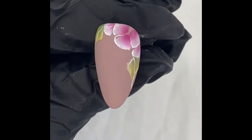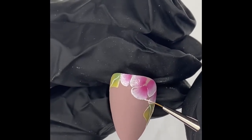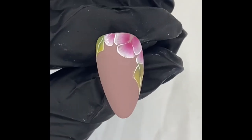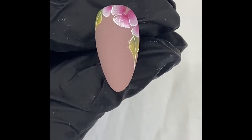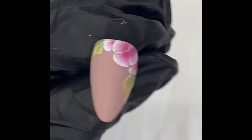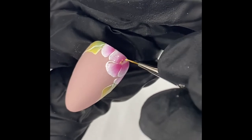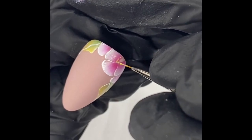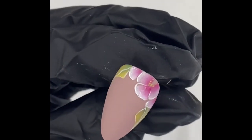Once you're happy, you can cure that. Then I'm going to get some yellow on the end of my detailer brush and just add some little dots — that's like the pollen. I'm just going to add them in the middle.